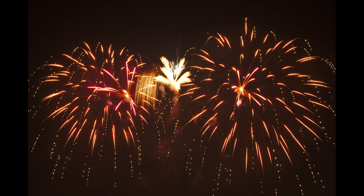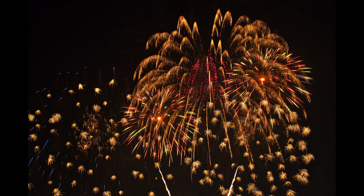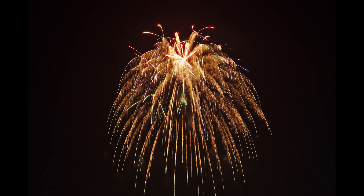During the summer I work on a professional fireworks shoot team. This year, because of the pandemic, we've had almost no shows, but we did have a July 4th show. I wanted to show you some of the pictures I took during that show.